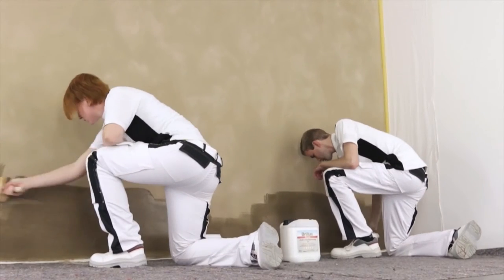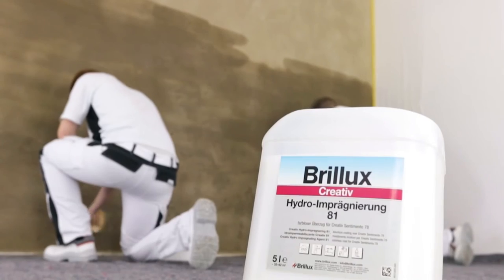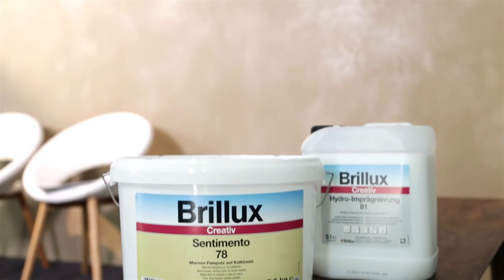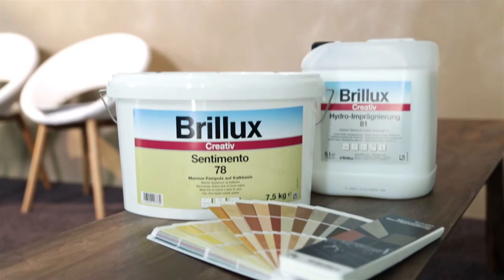Hydro-impregnating agent 81 may be used optionally to provide protection against short-term exposure to water and also enlivens the colour shade of Sentimento. Create modern and innovative surfaces with Creative Sentimento 78 from Brillux.